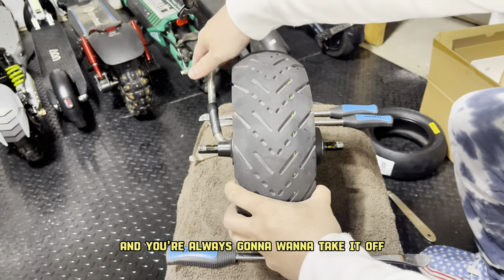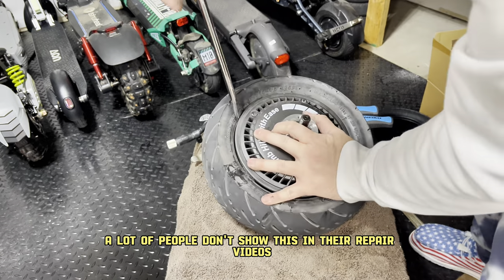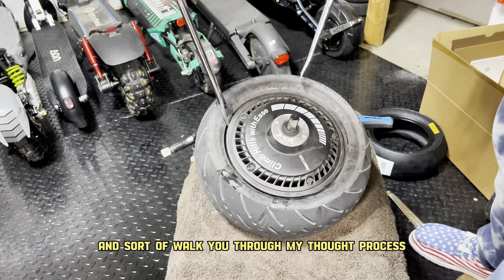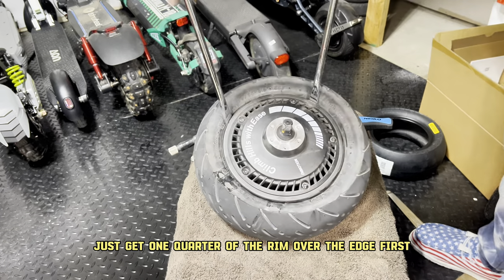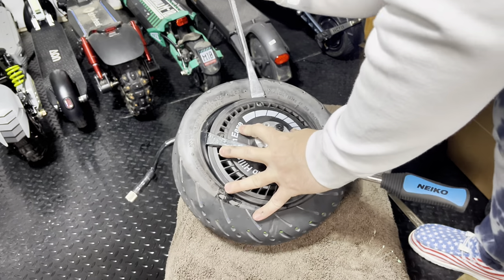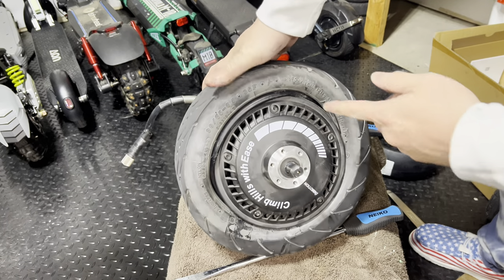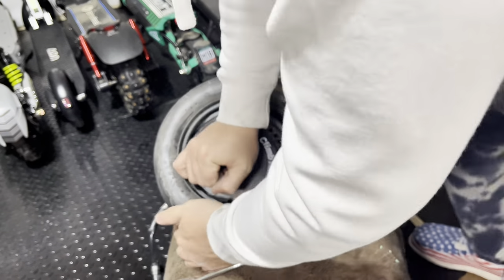Now take a look at your scooter, and you're always going to want to take it off away from the motor wire just so it's not in your way. A lot of people don't show this in their repair videos because it's actually kind of difficult, but I'm going to walk you through my thought process. At 12 and 3 o'clock, I usually put one tire lever in those positions and try to get one quarter of the rim over the edge first. I had them a little too far apart, so I went closer to about 12 and 2 o'clock. There you get that first lip over the edge of the rim, and now you're home free — you can get this tire off with your hand.